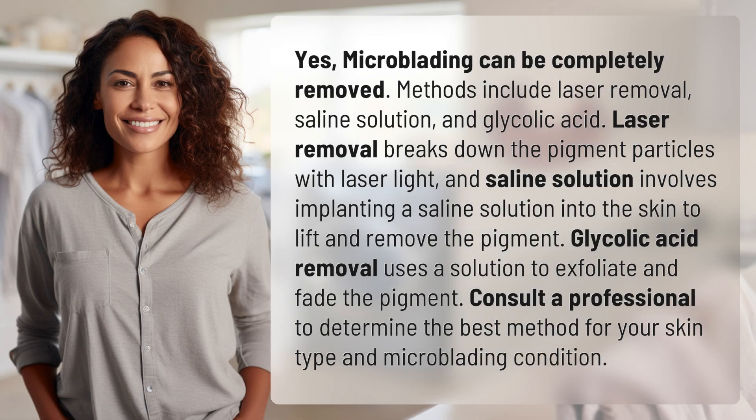Yes, microblading can be completely removed. Methods include laser removal, saline solution, and glycolic acid. Laser removal breaks down the pigment particles with laser light, and saline solution involves implanting a saline solution into the skin to lift and remove the pigment.